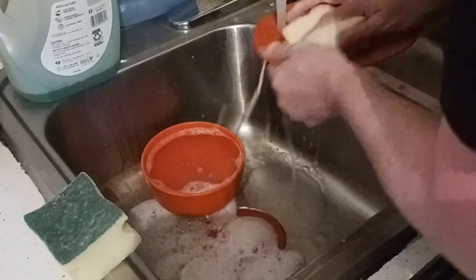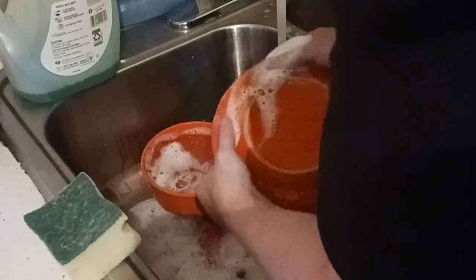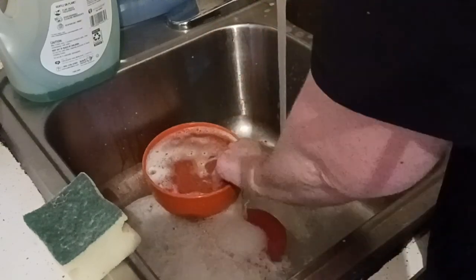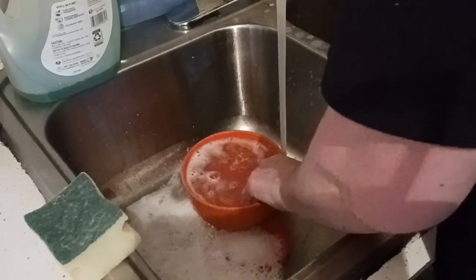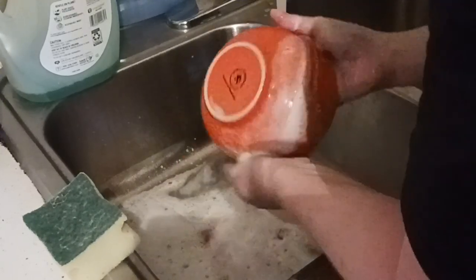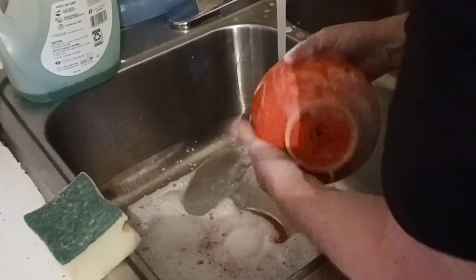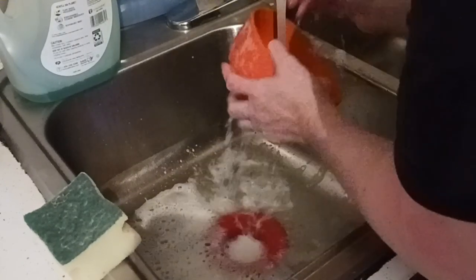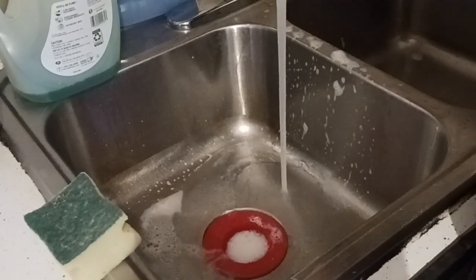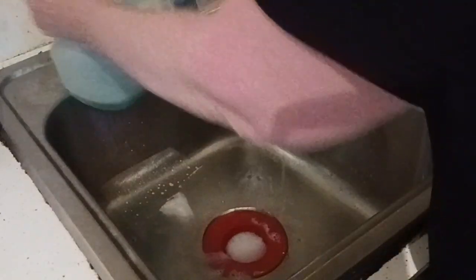I'm also looking for the World's Greatest coffee mug that we had — it cracked and I'd like to replace it from the Dollar Tree. I don't want to order online because they don't let you buy just one, which is why I won't order from DollarTree.com — they make you buy a ridiculous amount. I think one unit to them is a whole case.